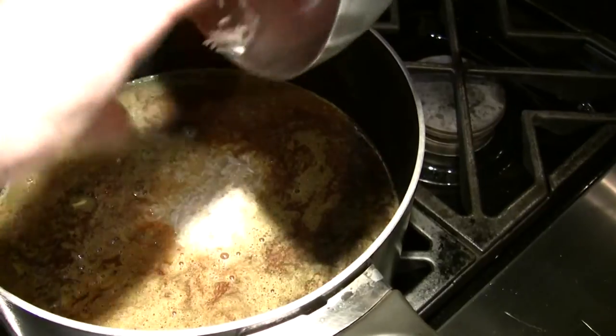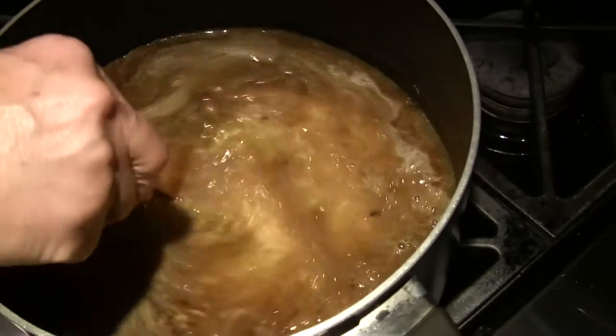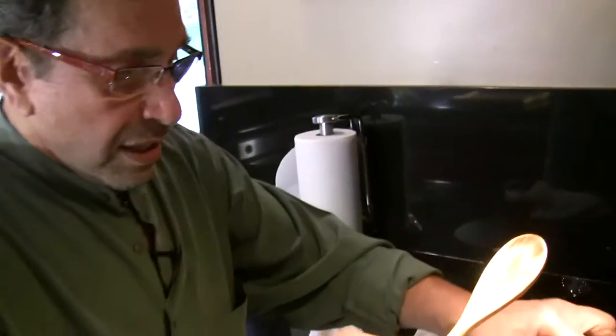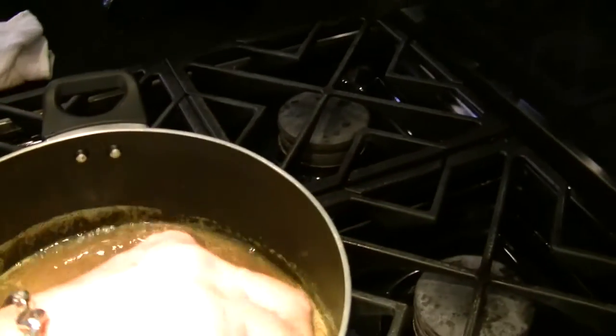I normally always use basmati rice — long grain basmati rice. You always have a chance to add more water if you need to. I'm going to cover this, and as soon as the water starts boiling I'm going to take the lid off and let it boil. This is the type of rice that doesn't need to be fluffy. By the time the water has evaporated, if the rice isn't properly cooked yet, then you add a little more water. I think this is going to be enough water for this rice.